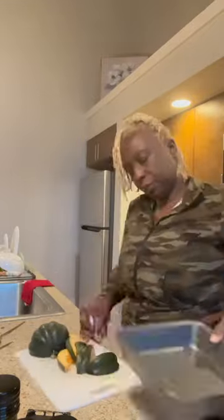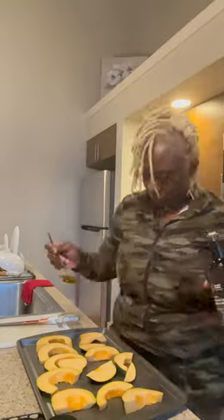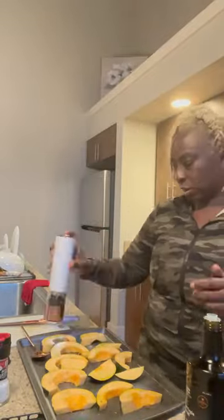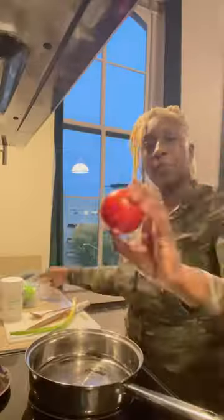This was my first time preparing and tasting acorn squash, and it is the bomb. Y'all thought I was going to say delicious. So I sliced it up. I'm going to drizzle a little bit of EVOO, sprinkle some cinnamon, nutmeg, a little bit of salt and pepper, and also some ginger syrup, just to give it a little sweet taste. While that's in the oven, roasting on 450...